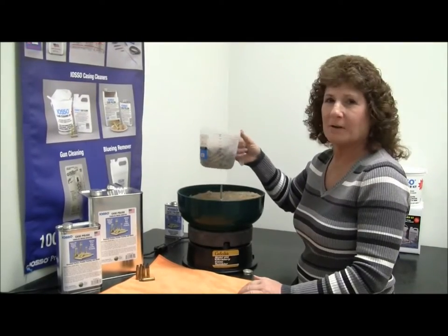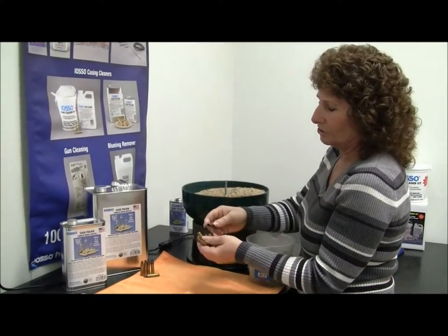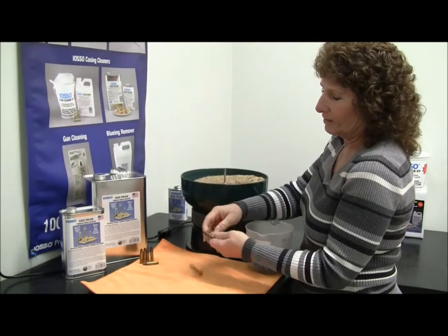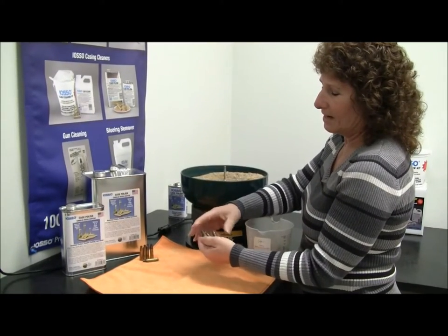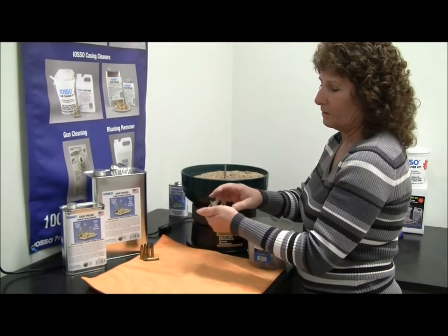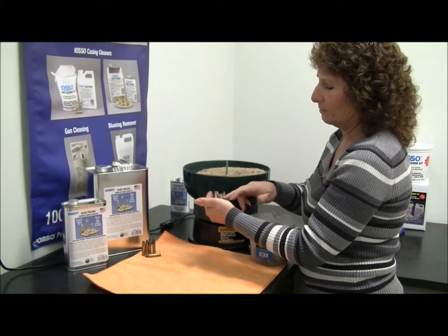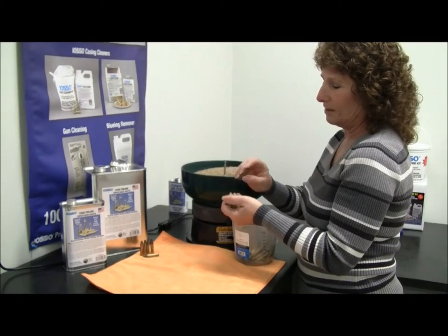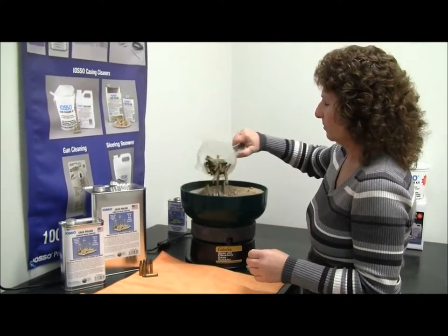I've measured out a hundred 223 bullet casings which are of average powder fouling and residue. They have quite a bit of staining and oxidation on them also. I left five out so that we can compare once we get the clean ones out. They should also be deprimed before you put them in. I'm just going to add those in to the tumbler.